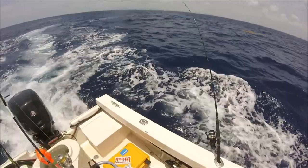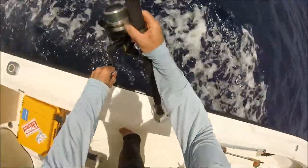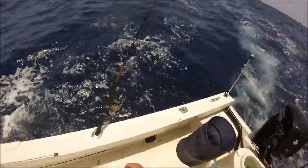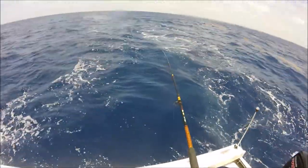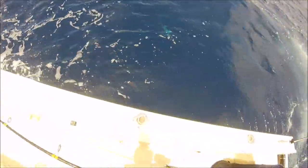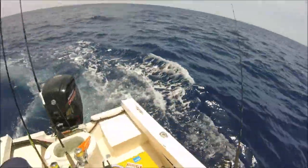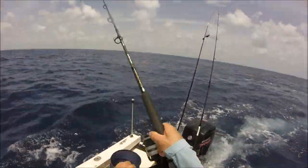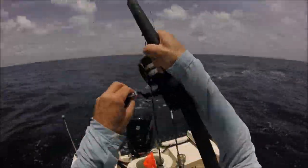There they go, and they're on it — set the hook on that one. Get this one in. Lay this one down, there's a mahi right there. Get the hook out my shirt. Still got this one on.